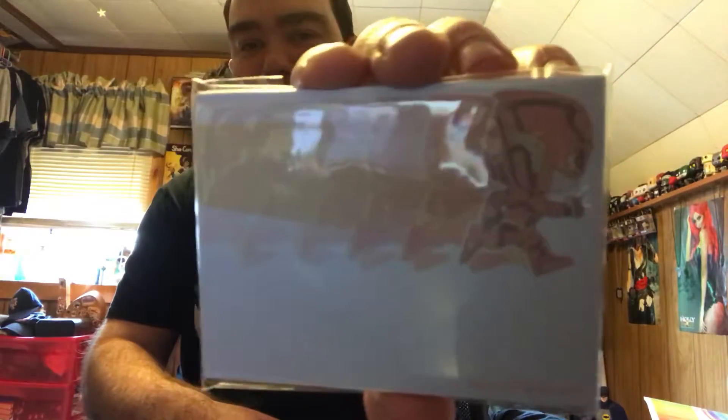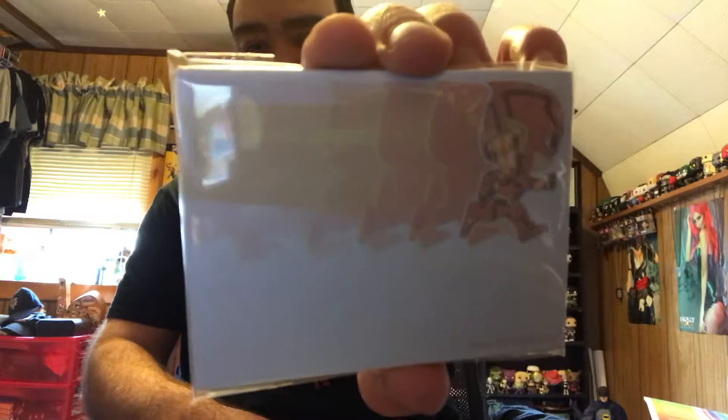It looks like they're sticky notes but they're on the Flash. So they did kind of throw that in there. That would have been kind of neat to see like maybe a Flash patch or something along that line, but it's still neat to see them try to do different things.